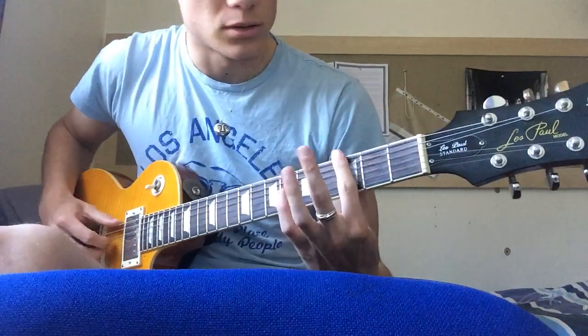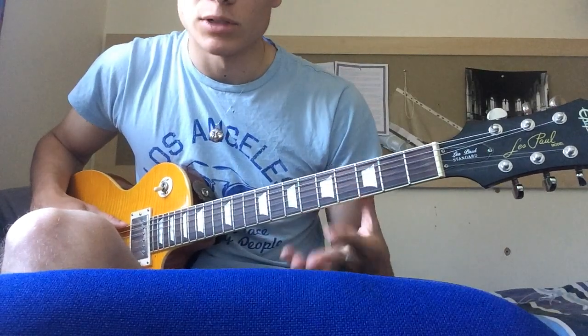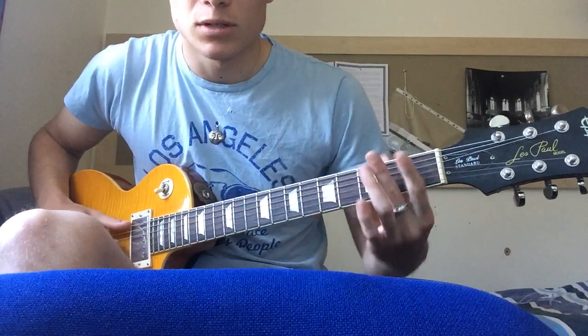It starts on the 3rd fret on a G-7. You just bar across.